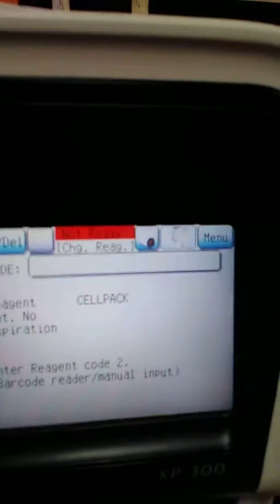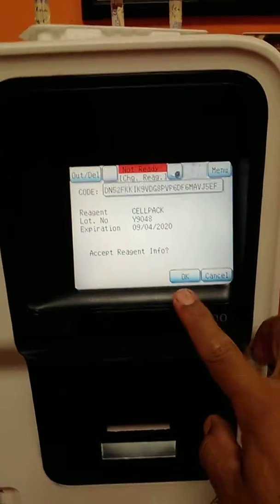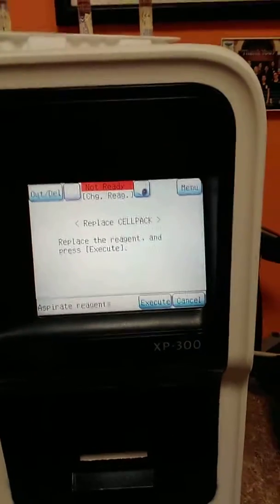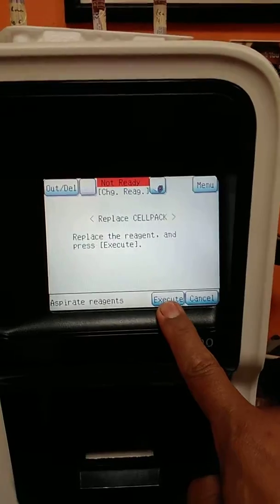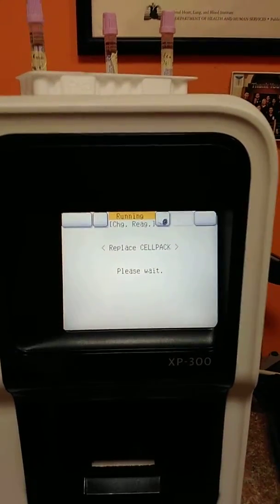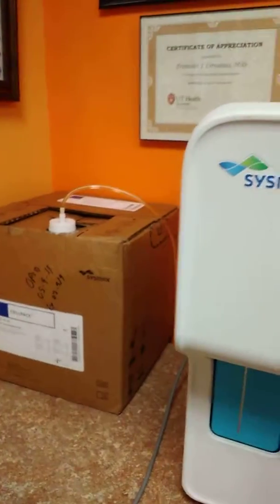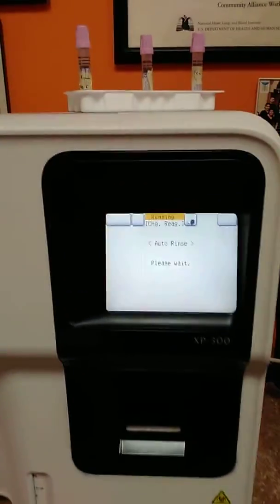The reagent code is number two — do you see that? Code number two. Then we press OK and Execute.